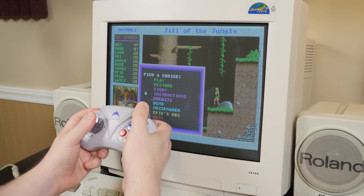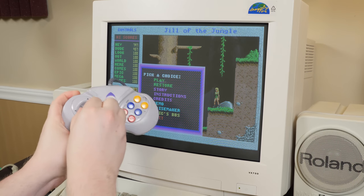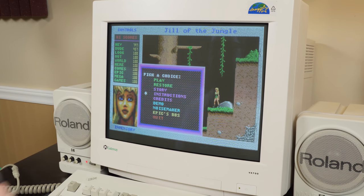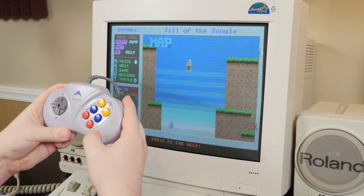I'm pressing down and it's going up in some cases — it just doesn't rock around at all how it should. That is the worst. Getting rid of that. Let's just go up and down. Start should be Enter and it is — that's awesome.